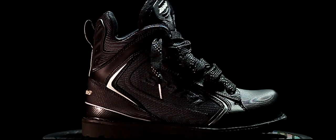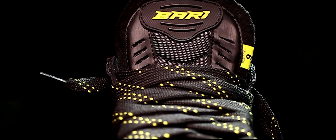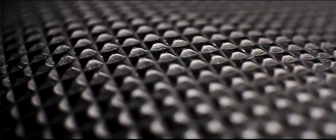When we created the Bari Boot, not only did we want to create a boot that was a brand identified with the hockey player, but we also knew that hockey players expect nothing other than top-notch quality. So we've introduced a Vibram sole, 200 grams of Thinsulate material, waterproof, and very durable construction.